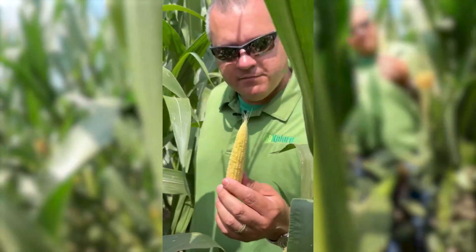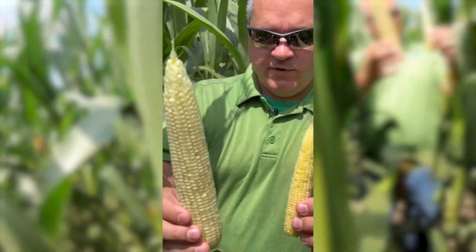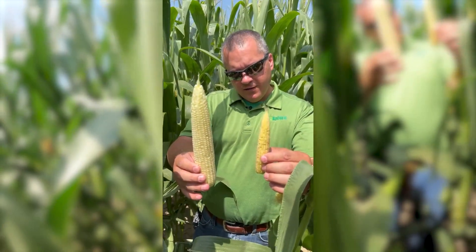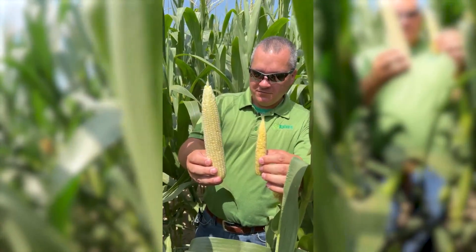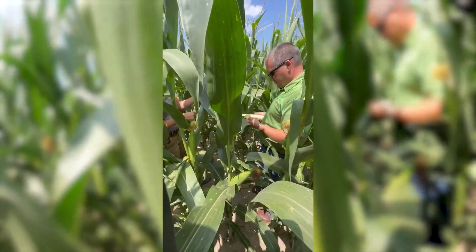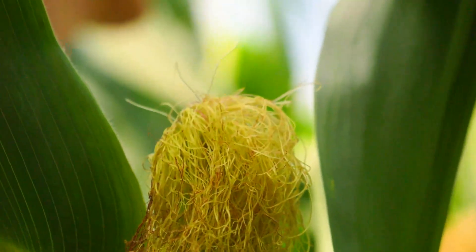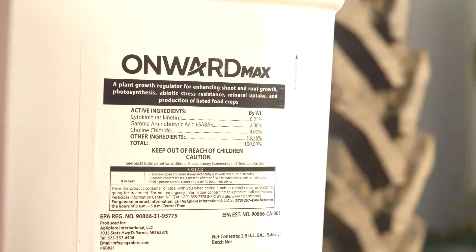The second ear is 16 around. The main ear is 18 by 44, and if this plant carries both ears even at 28,000 population, you've got a good yield out here. You still have opportunity to put fungicide and Onward Max on this — Onward Max will help preserve that second ear.